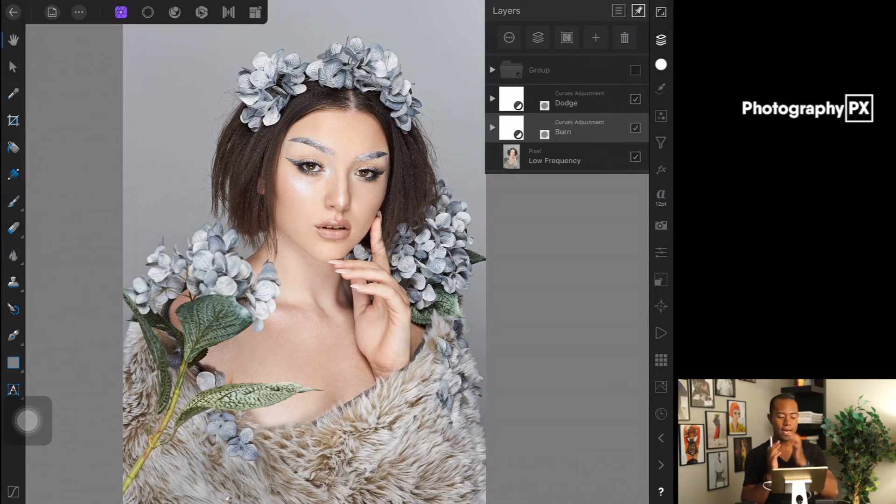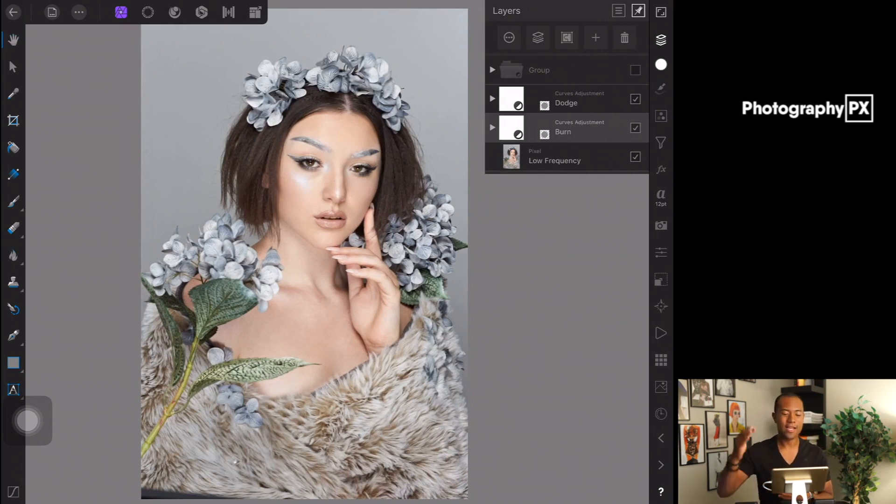My practice when it comes to dodging and burning using this technique is to always do dodging first, so I can bring up the shadows and get the exposure of the face, chest, body, garments, and overall image to where I want it. Then I drop down the highlights using the burn layer, and then use the mixture of both to contour. That's just my workflow.